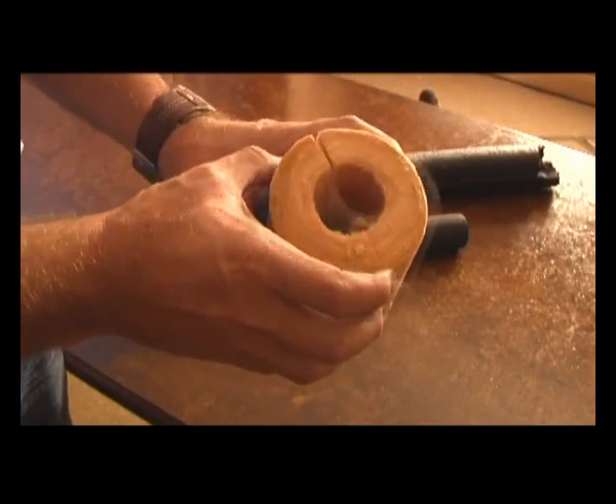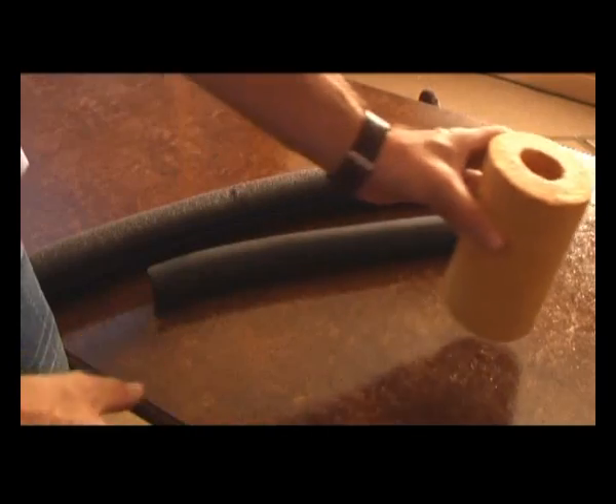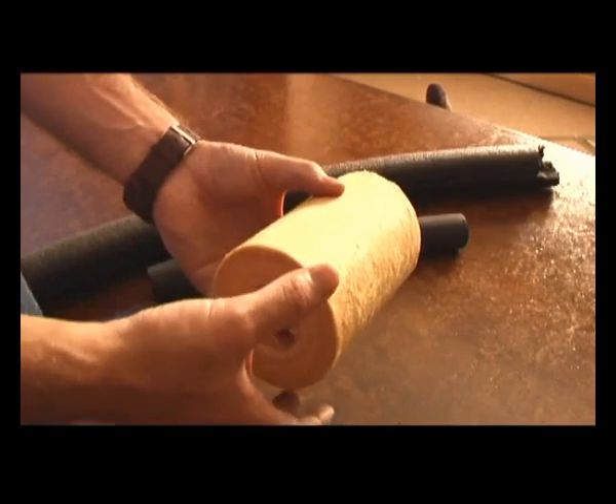This is a thermal insulation, which is a glass wool type material — fiberglass. It's normally used in steam plants in factories. It is water absorbent, so it needs to have a casing over the top of it.